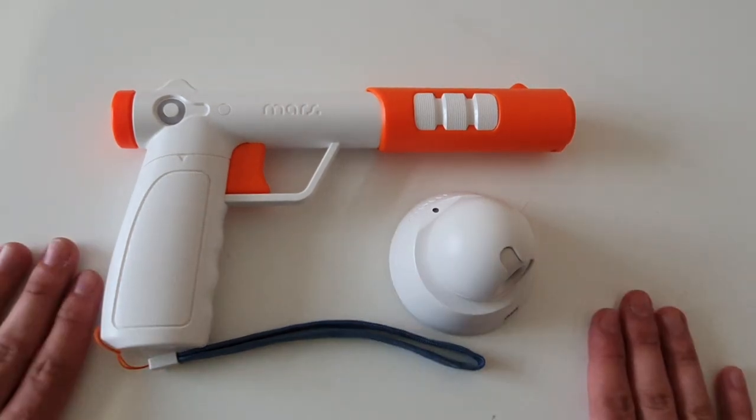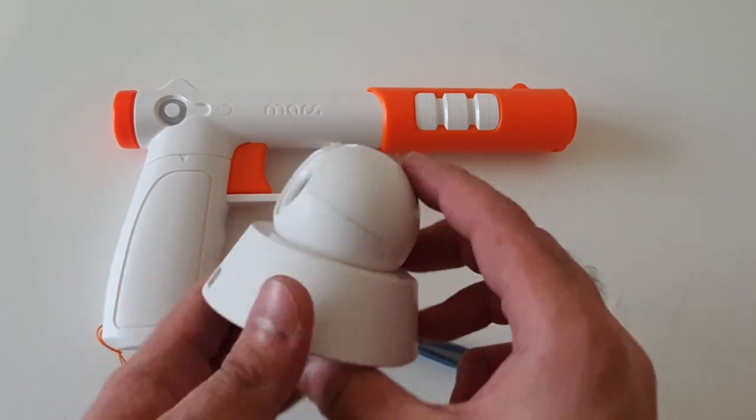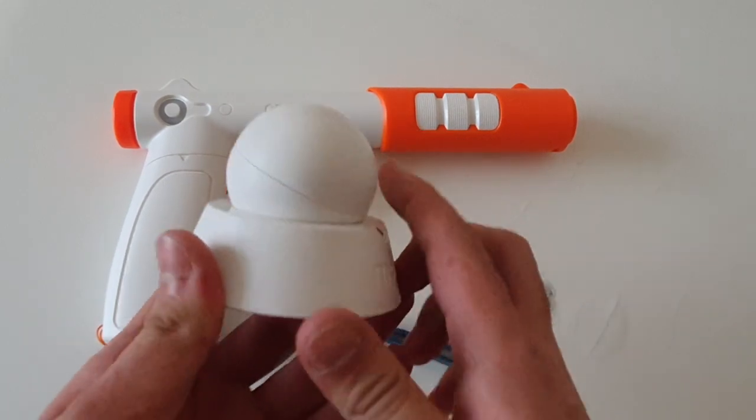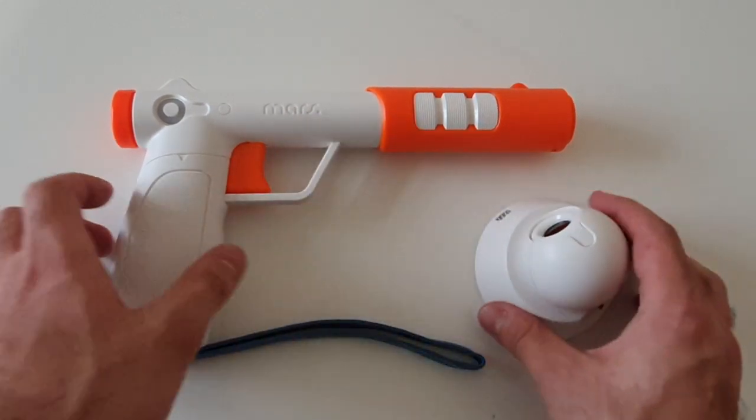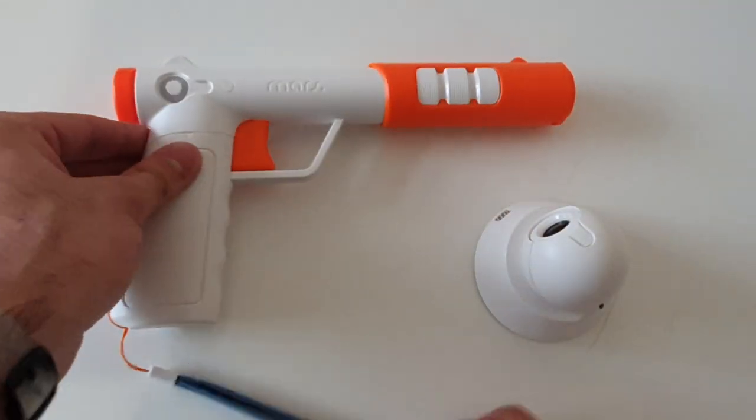Hello everyone and welcome to this Mars setup guide. If you've clicked this video I assume you're already familiar with this product. For those who don't know, this cool looking hardware is called Mars, and with it you can play light gun games straight from your Xbox One or PlayStation 4.